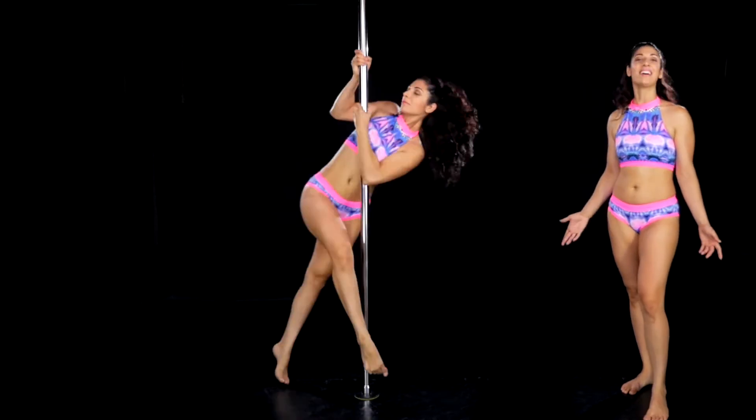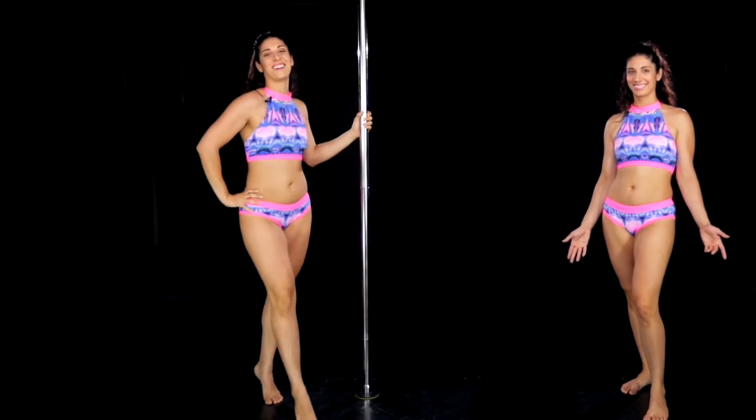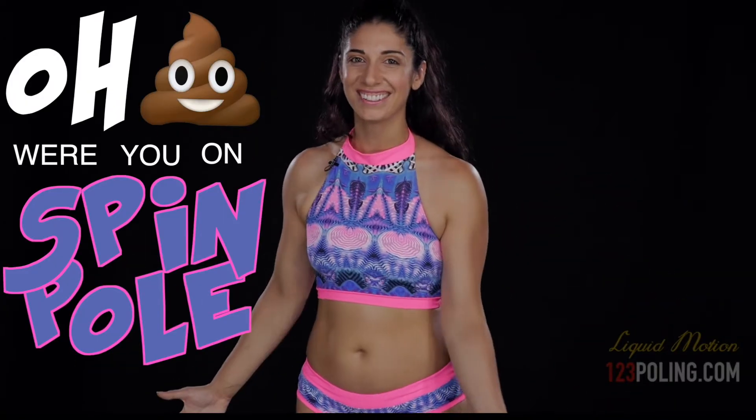You're probably wondering, am I on spin or a static pole? Can you believe I'm actually on a static pole? Oh shit, were you on spin pole? That's the reaction I love to hear when I'm performing my static rotations.